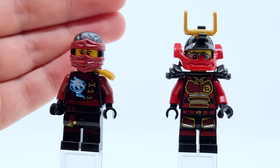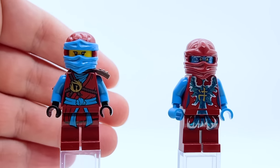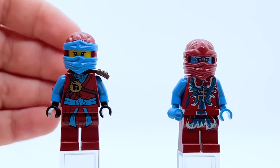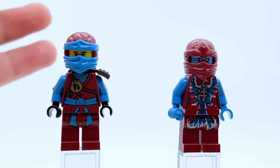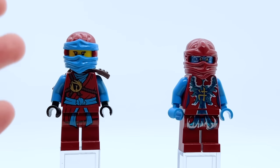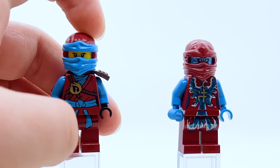Still in 2016, we have Day of the Departed, where there were two Nya minifigures released — regular Day of the Departed Nya and Airjitzu Nya. Regular Day of the Departed Nya I like. They did something similar to what they did with Lloyd — since Nya never had a ninja suit in 2011 or 2012, her Day of the Departed suit is basically just a 2011 suit. However, unlike Lloyd who was designed to look exactly like a 2011 suit, Nya's belt is placed a little bit higher, and I'm not the biggest fan of that inconsistency.